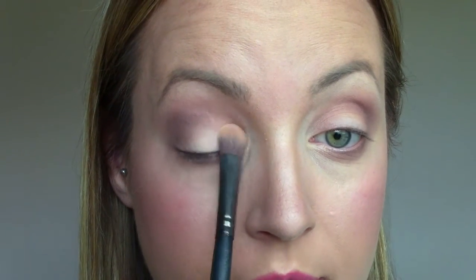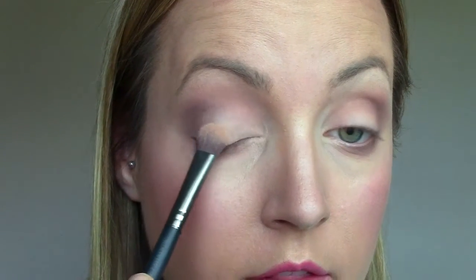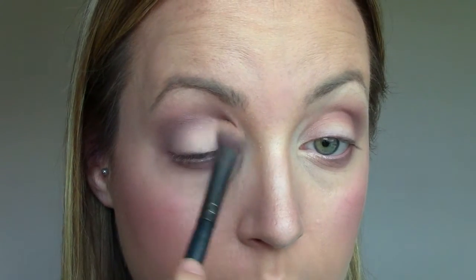You can see how pigmented these matte colors are — they're fabulous. I'm basically putting it down everywhere that I've missed with every other eyeshadow, so the inner third to half. Once I get to halfway, I'm just going to blend the brown with that matte cream color so it looks a little bit more blended.